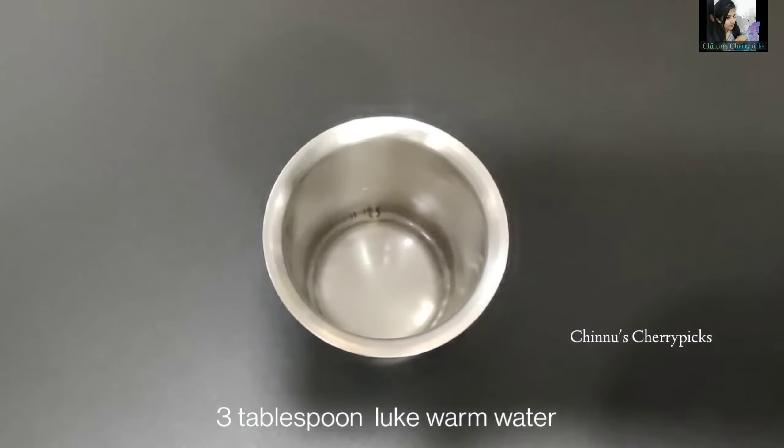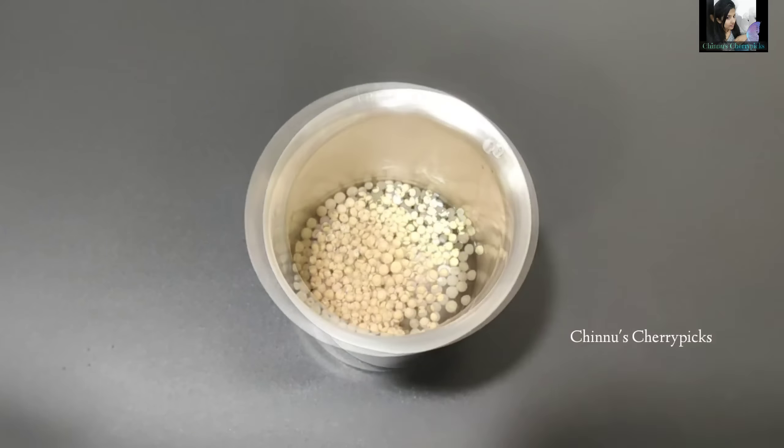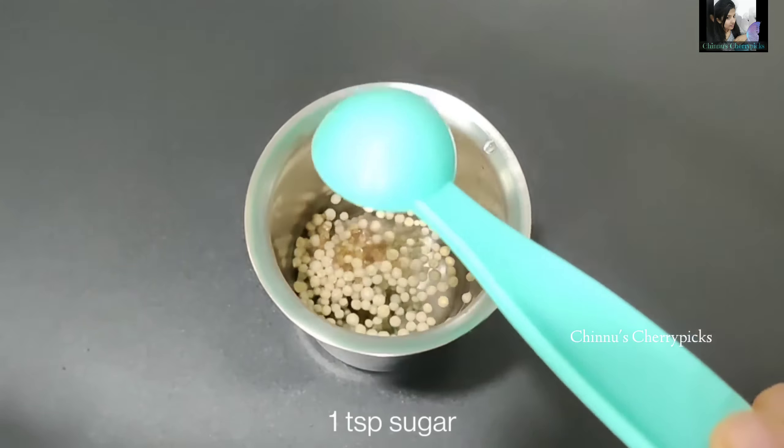1 teaspoon to 1-3 tablespoons of salt. Let's use the Appam batter in the bowl — 1 tablespoon of pepper. Pour and put the mix in the bowl. We bring it a little bit. Let's mix it up in our cup.